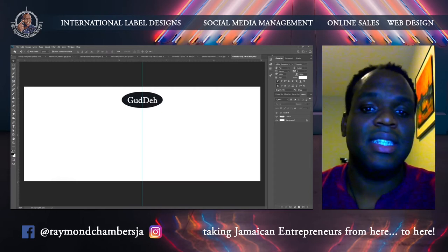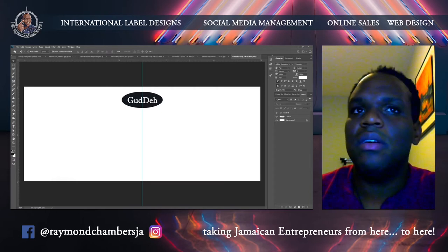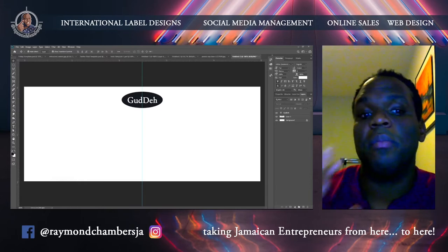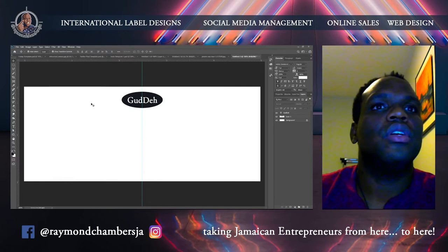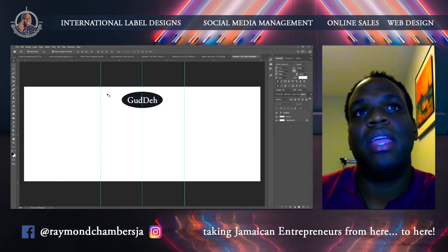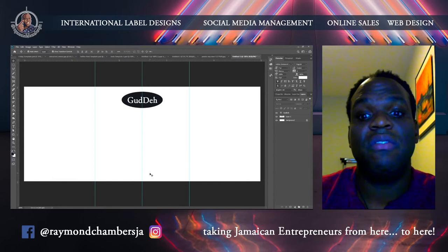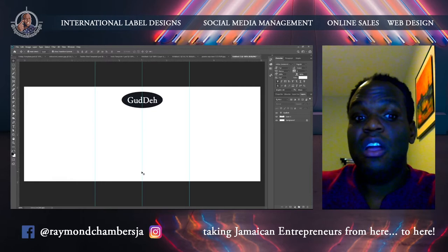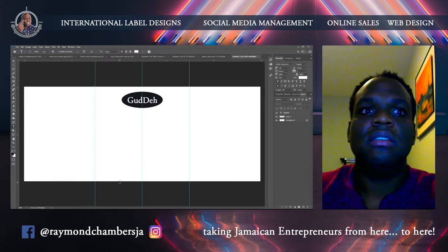The bigger you show your logo on the front, the nicer it is. Always remember your image at the front must not be wider than this — and I'll explain why. This is five by two and a half. When it's on the shelf facing out, you want people to be able to see everything at one glance.